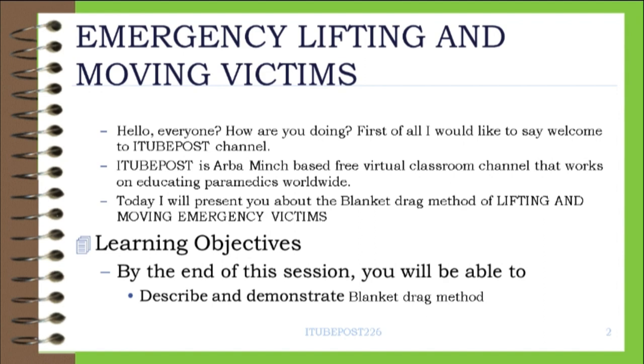Today, I will present you about the blanket drag method of lifting and moving emergency victims.